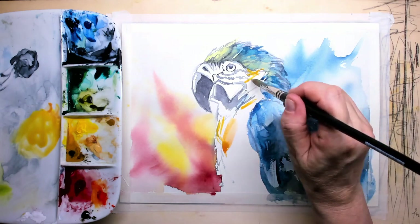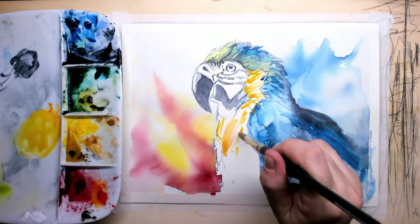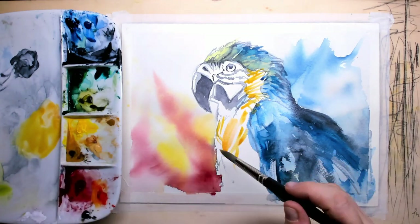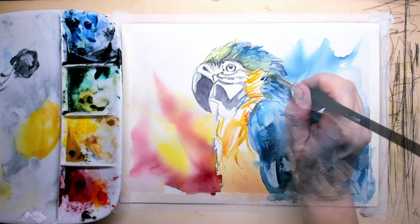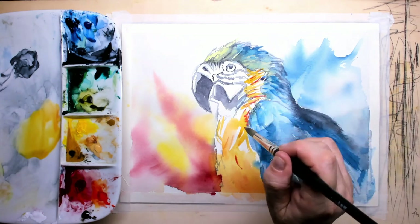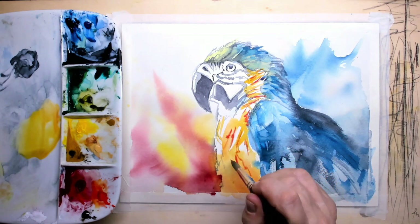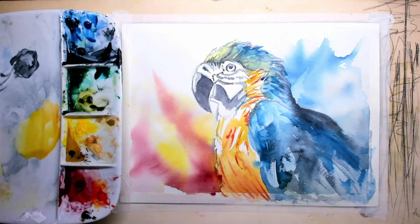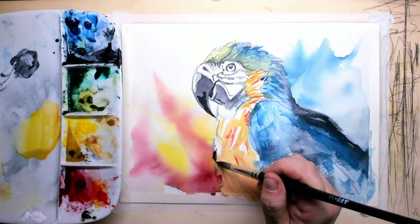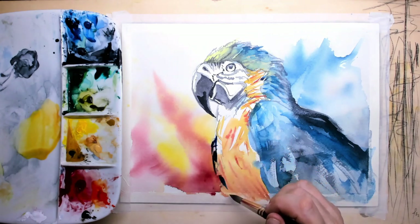For the body and the side of the head, the Macaw is yellowish, but within that yellow there's also a lot of orange and a little red. I also want to create some feel of feathers, so my first under-layer is simply a mixture of a little yellow, yellow ochre, and a little cadmium red.